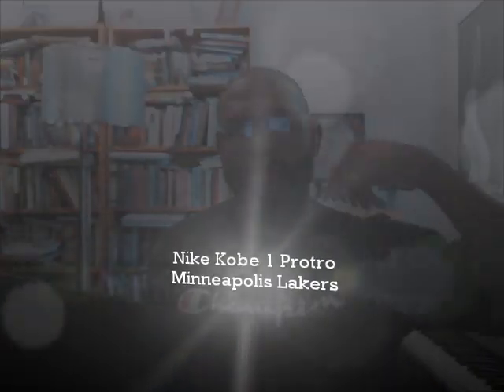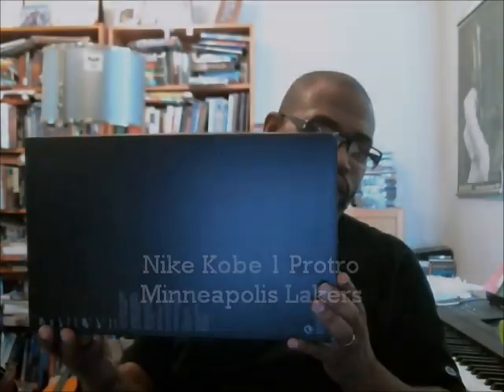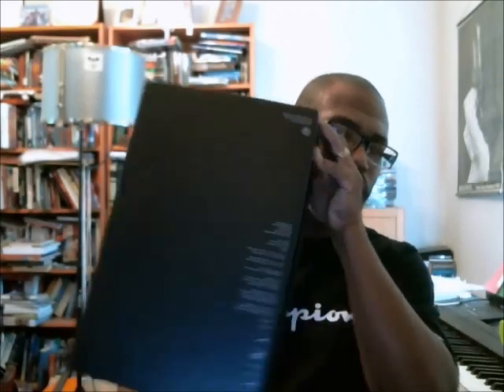Hey, what's up y'all? Last time I had a Kobe Pro Troll was the Lakers version, and I did a split screen where you could see descriptions of what the Pro Troll and the modernized updates were. This time I'm just going to do a regular video, and if you'd like to see that other video, I'm going to put it in the link right up here so you can click on it and go to it.